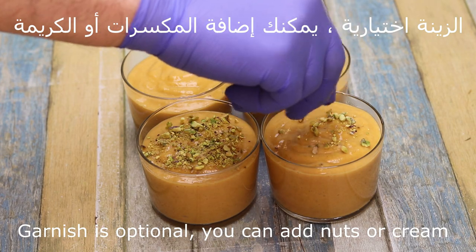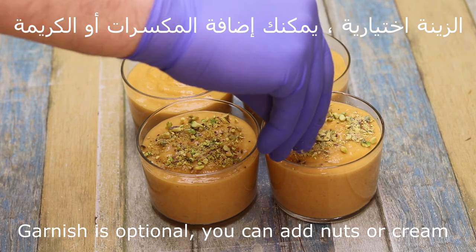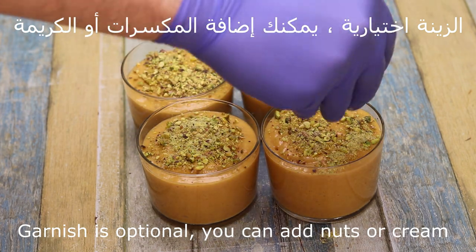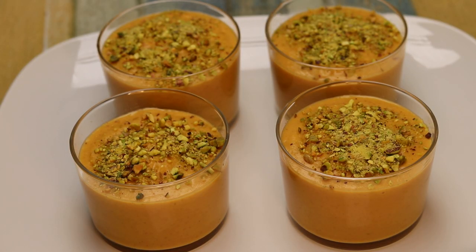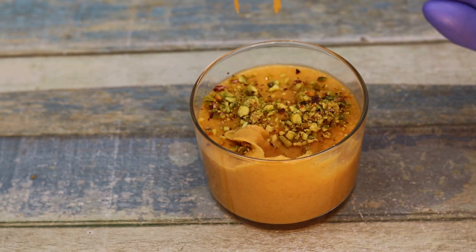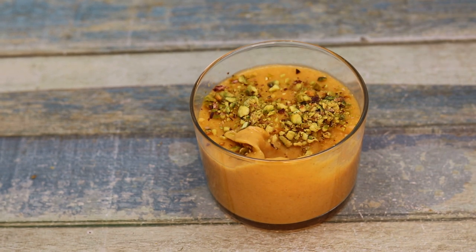نوضع نصف كوب. الزينة هي اختيارية، ممكن إضافة المكسرات أو الكريمة — أي نوع مكسرات — أو ممكن أن نضيف الكريمة له. وهيك احنا هنتزوقه. كثير هو روعة ومميز.